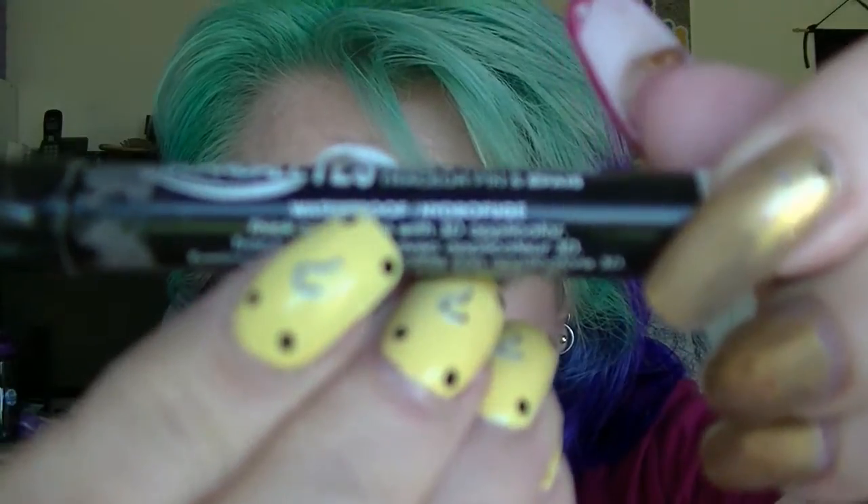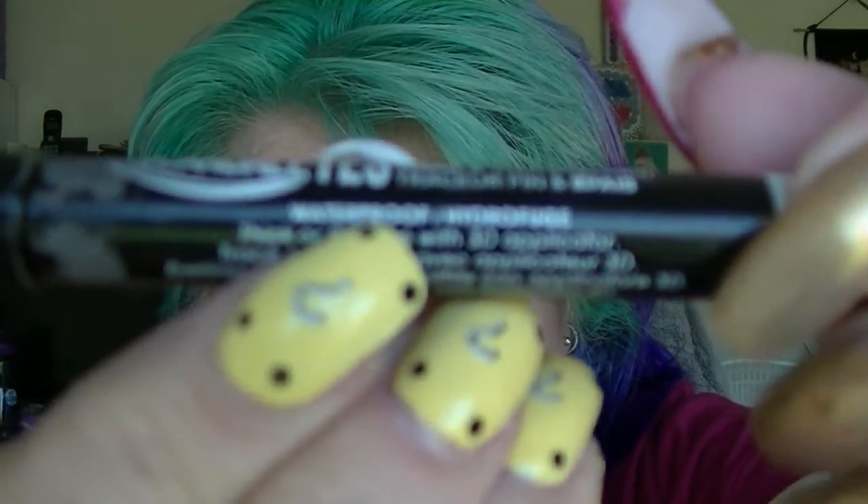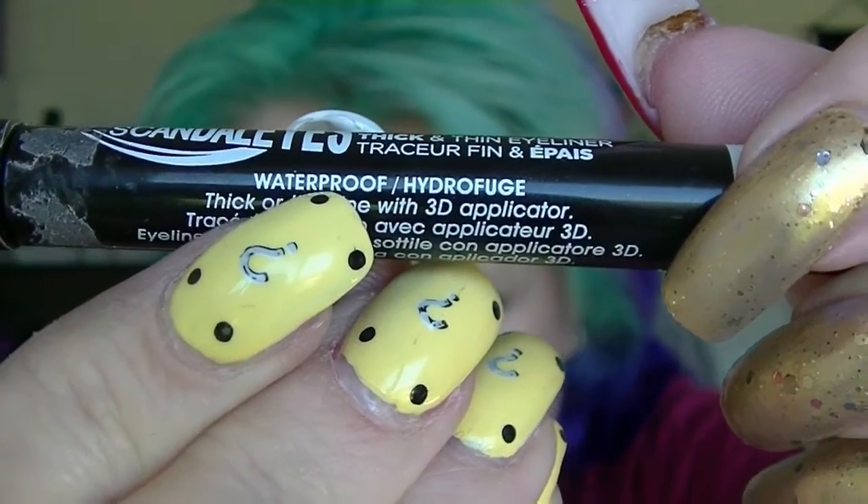Here's my problem — this says it's waterproof, it clearly says waterproof right there. But if my eye starts watering, it just disappears, it smears. Which is part of the reason it's such a mess right there. I ended up going in with black eyeshadow to try and fix it up because it just smudged and smeared, and then I tried to put eyelashes on and the eyeliner just vanished and smeared. Seriously, this stuff is shit.